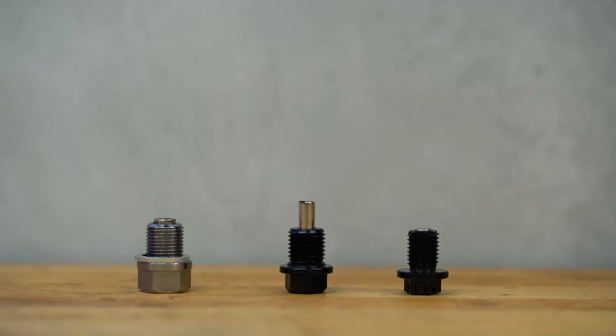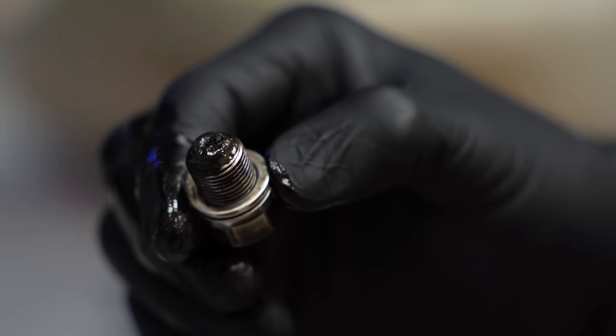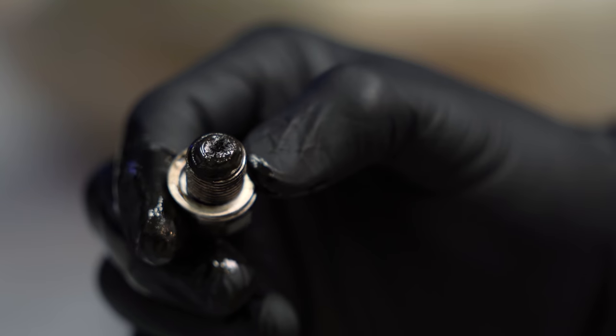So do magnetic drain plugs work? Yes, absolutely. If you use one in your engine, it'll have a slimy fuzz of material on it when you pull it out at your next oil change. The crud it collects is normal wear particles shed off stuff like your primary gear, your transmission gears, and your piston rings. The real question is whether getting this gunk out of your oil even matters, and if you need a magnet to do it — well, the manufacturers don't seem to think so, or else they would install magnetic drain plugs in their bikes at the factory, and the vast majority don't.